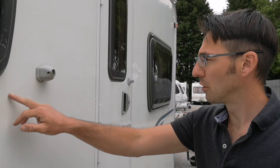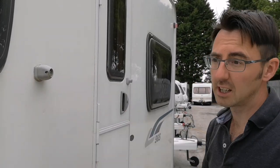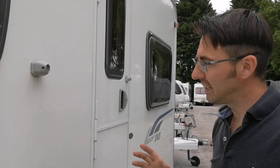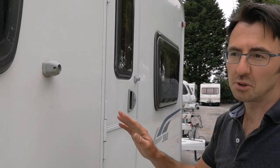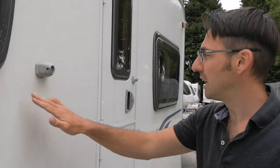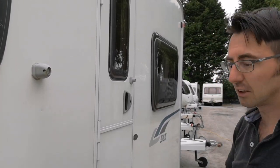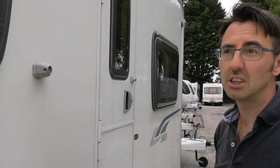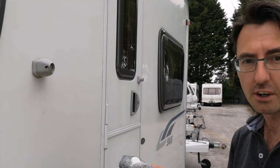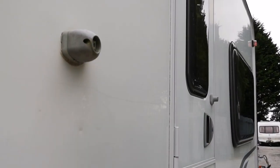We're now onto the bodywork. We've got a couple of small scuffs, probably from a tree or branch. The only issue when you start doing the bodywork is you'll probably end up having to do the whole panel. But it does mean any marks like this will be brought up like new, and it will make the whole side of the caravan shinier and a lot easier to clean. We're using a compound — very similar to T-cut, more or less the same properties — and we're going to work on this area here.